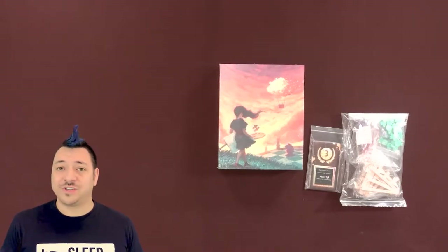Hey, welcome to Meeple Mentor. I'm Jared, and today we're doing another unboxing video from a new Kickstarter just delivered.